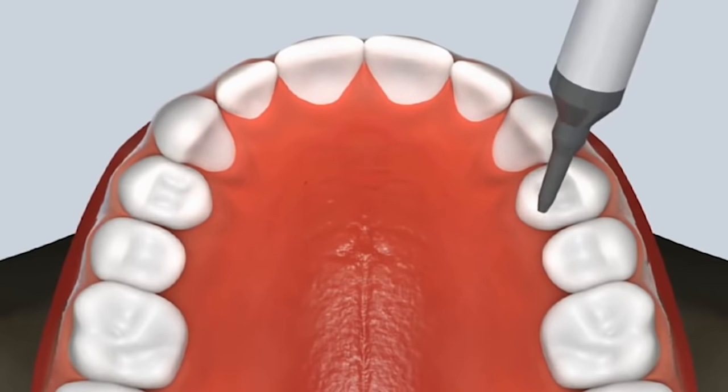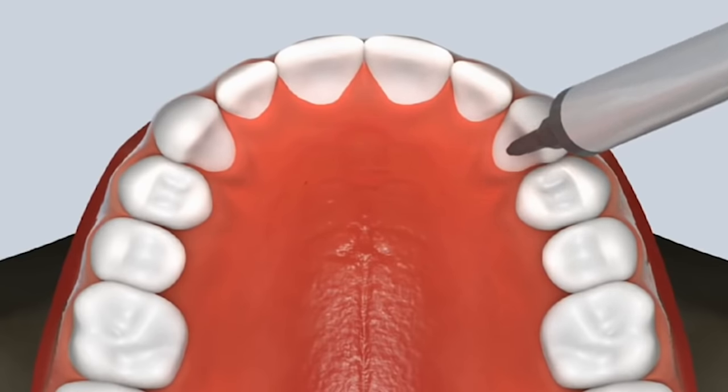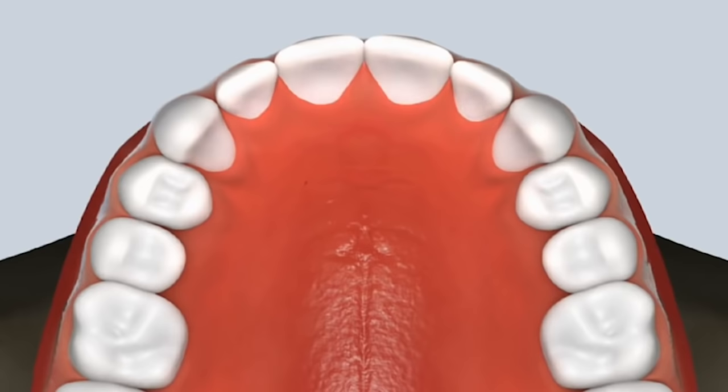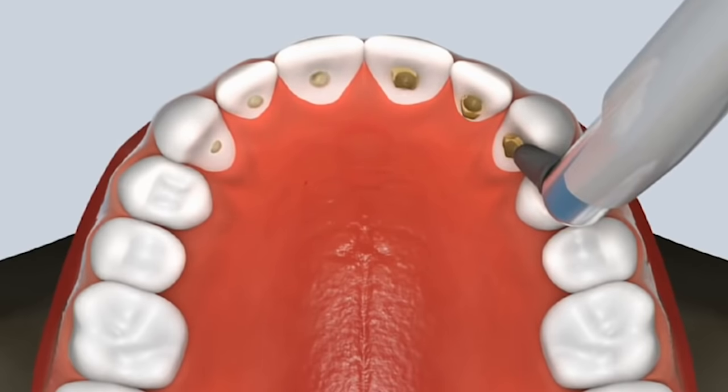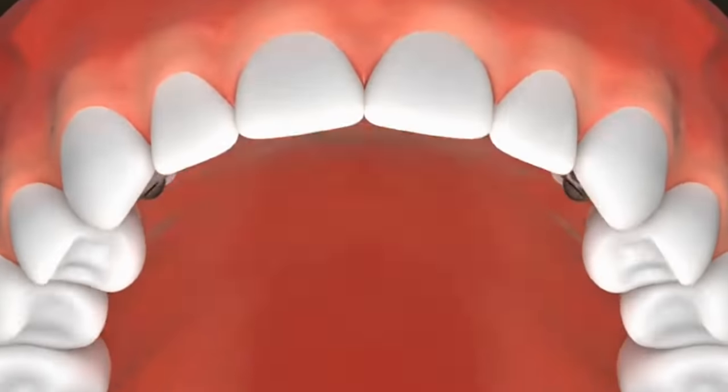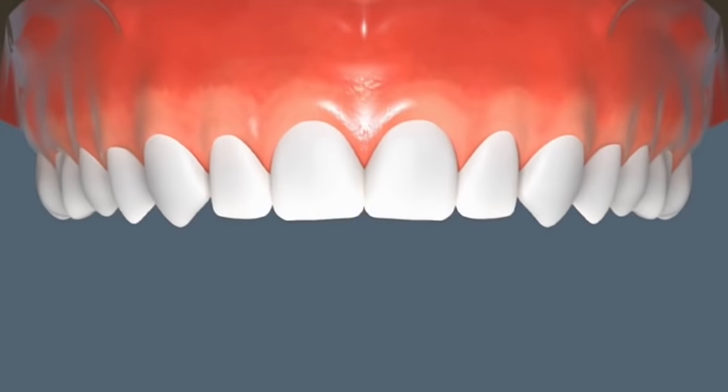Looks like we have a bonded retainer. They're putting something on the back — that blue stuff is called etchant, what we have to do first to get the tooth structure ready. Then they put the bonding agent on, then the glue on top of that. Then they're putting on the permanent retainer and light curing it — the light is what actually solidifies that glue and locks it into place. And you're all set and good to go.